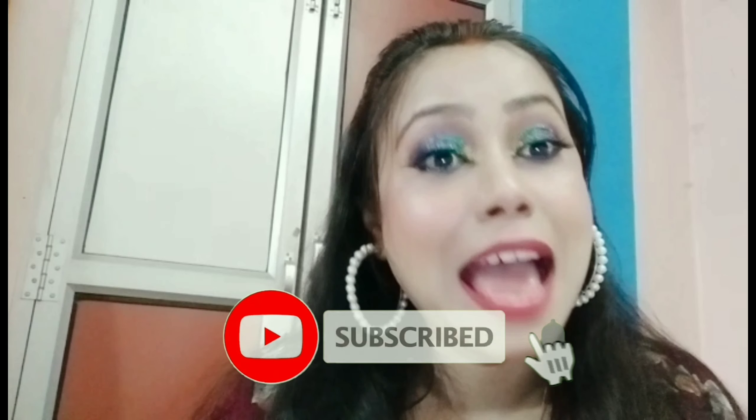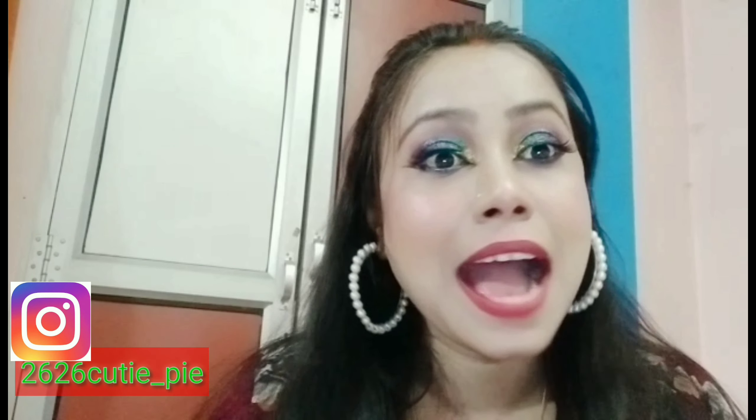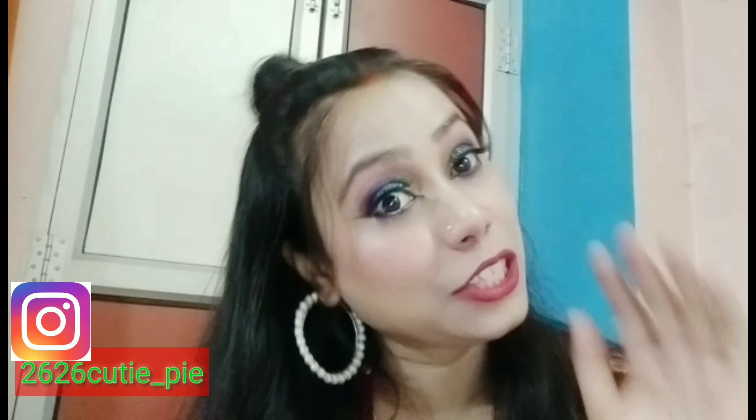I hope you liked my video. If you did, stay connected by subscribing to my channel and hitting the bell icon so you don't miss my videos. Follow me on Instagram too, and if you have any questions leave them in the comments — I'll definitely reply. Please be safe in this situation. All product links are in my description box. Keep watching, keep smiling, take precautions, and see you in the next video!